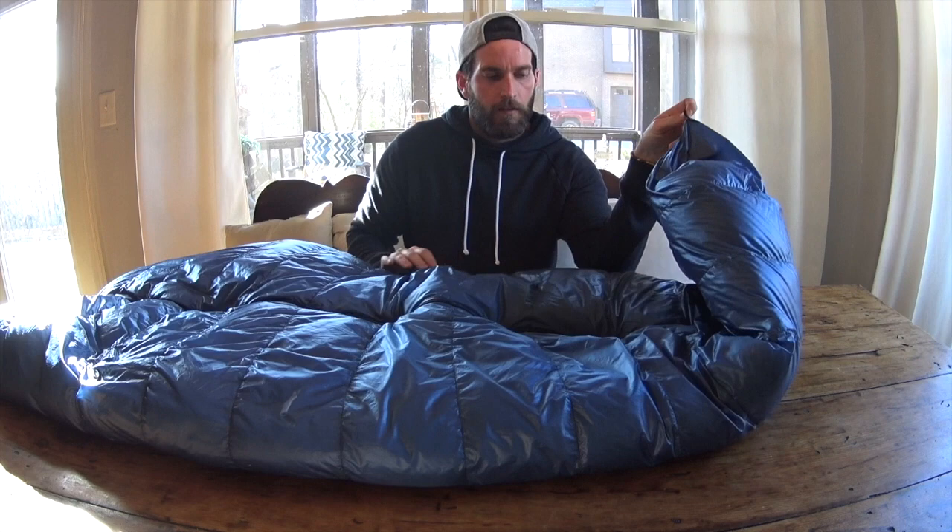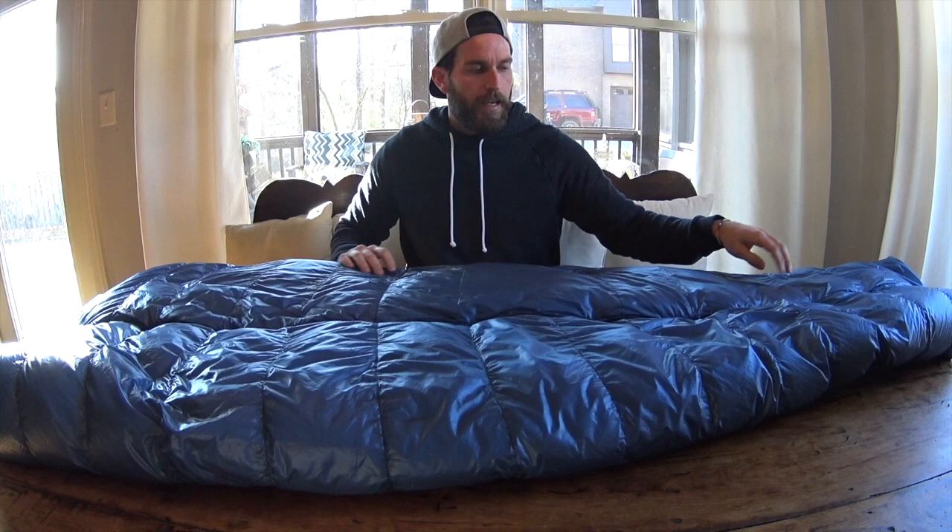I'm going to go over just the basic construction of it. It does have a hook here for storage, so I hang this in my gear closet, which makes it great for the down — I don't keep it compressed or anything. It has a three-quarter-inch zipper, if you can check this out, from head to right about shin area.